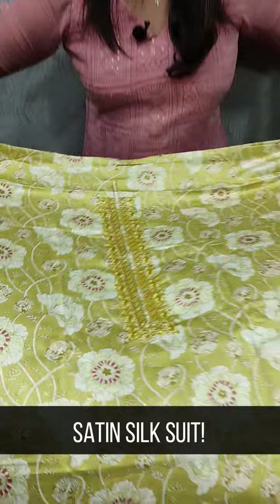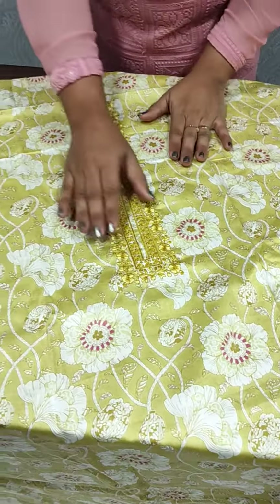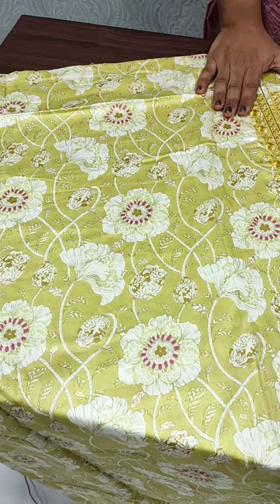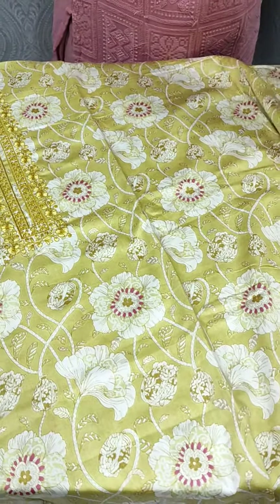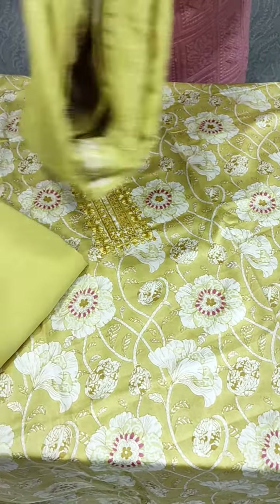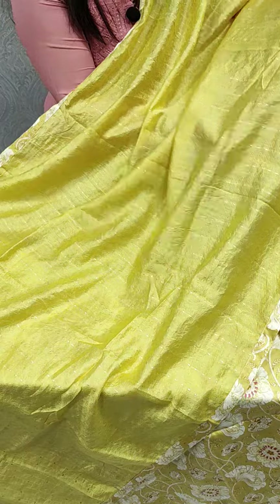We are using a soft-hate fabric with embroidery. This is a full print. We are using the bottom of the sand dunes. We are using a full-hate weaving pattern and a self-hate weaving.